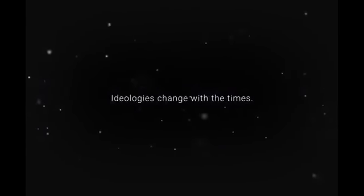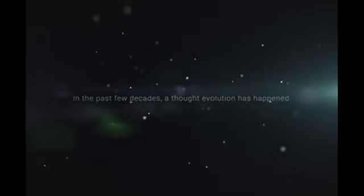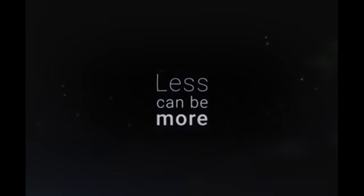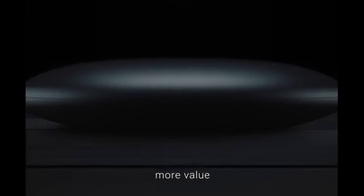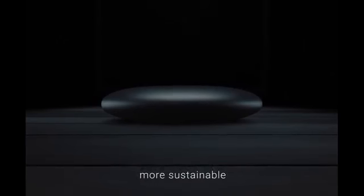The way we think reflects the world we live in. Ideologies change with the times, and in the past few decades a thought evolution has happened. We've gone from expecting excessively more to embracing sustainably less. At Giant Technology, we're innovating the next evolutionary leap in personal computing that embodies: less cost, more value; less design, more functionality; less waste, more sustainable; less waiting, more doing.